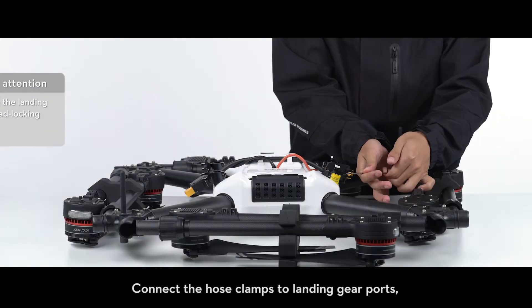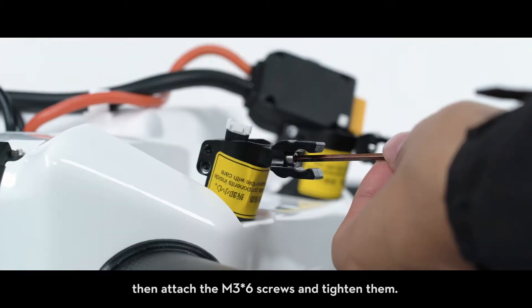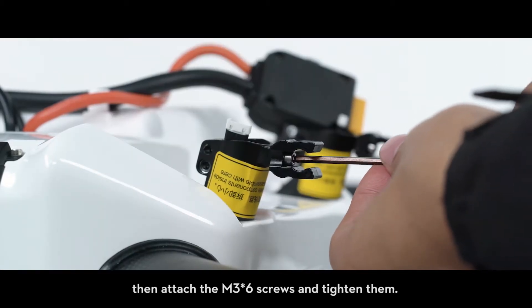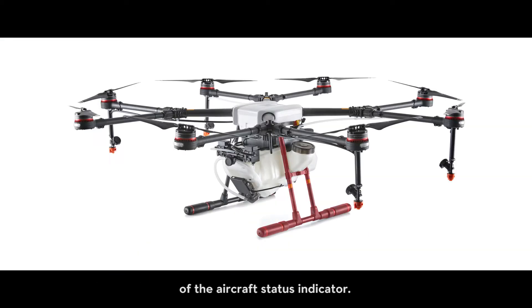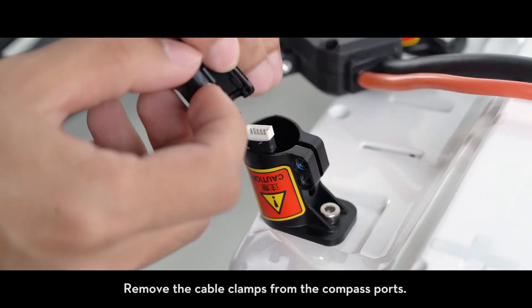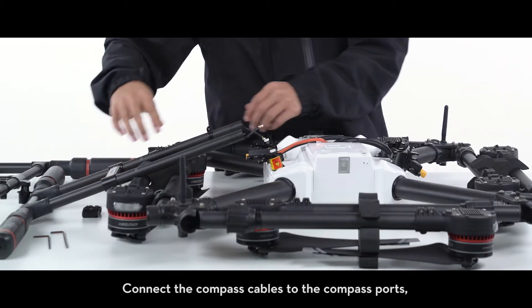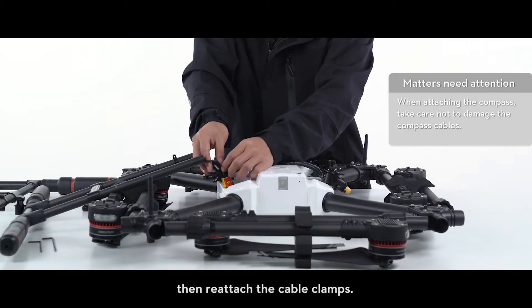Attaching the landing gears. Connect the hose clamps to the landing gear ports, then attach the M3 x6 screws and tighten them. Mount the landing gear with the compass cables to the right of the aircraft status indicator. Remove the cable clamps from the compass ports, connect the compass cables to the compass ports, then reattach the cable clamps.